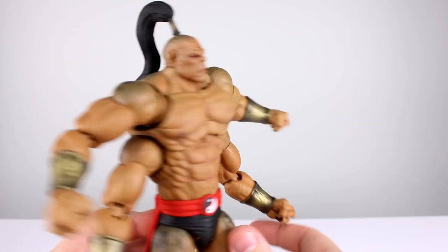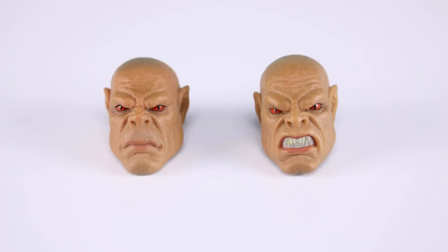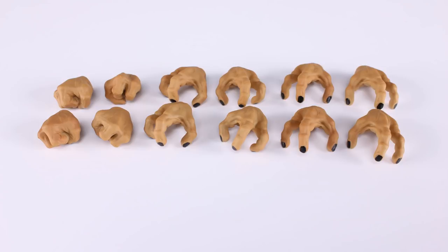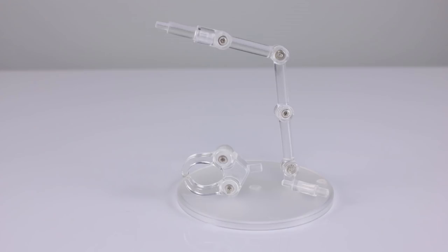Let's talk about the accessories. We have two different heads — one neutral head and one where his teeth are showing; the teeth aren't painted perfectly, mine have a weird stripe of yellow going across the middle but otherwise it looks good. We have two different ponytails — one that goes straight down and one with a little S-curve to it, which is nice. We have a total of three sets of hands: fist hands, gripping hands, and looser grapply-type hands. Then we have his two green fist fireball accessories and a display stand that can hold one at a time or support the figure slightly.